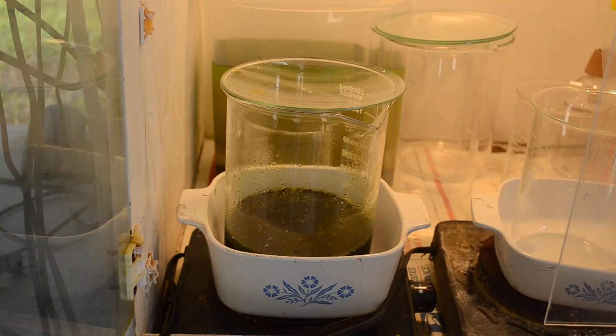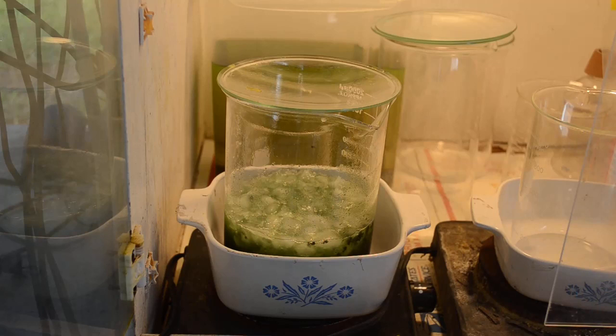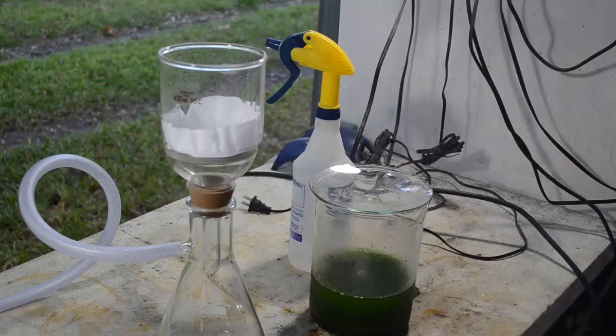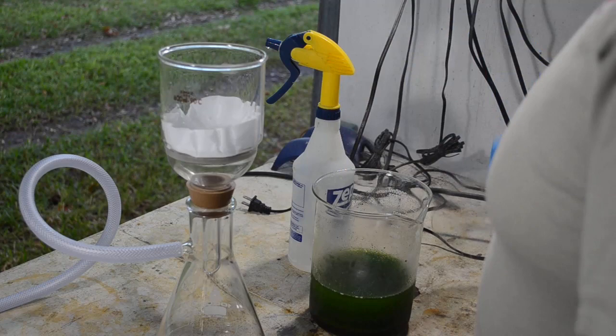I forgot to hit record before I dumped the ice in, but the ice is in and it's cooling down. If the ice melts quick enough I'll probably get this filtered and try to drop whatever gold's in it tonight — otherwise it may have to wait until tomorrow because the wife and I are going out to dinner tonight with another couple and it's getting late in the afternoon. Hopefully the ice will melt quick and we'll be able to get the gold dropped; by tomorrow morning we'll be able to see how much gold we got. Let's get this filtered and get the SMB in it to get the gold dropping before I have to shut down for the night.